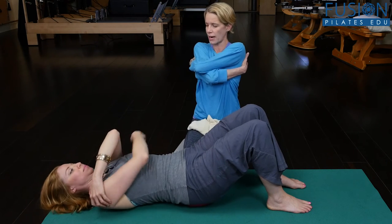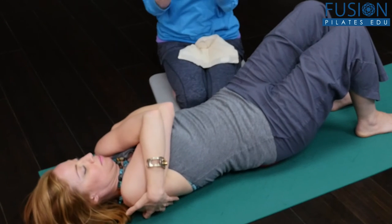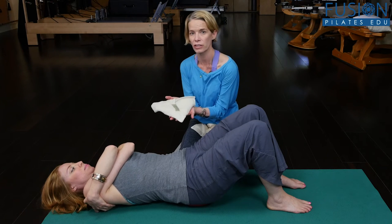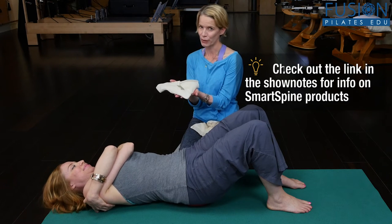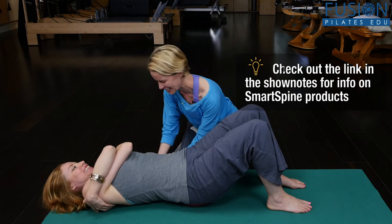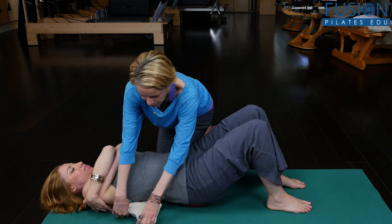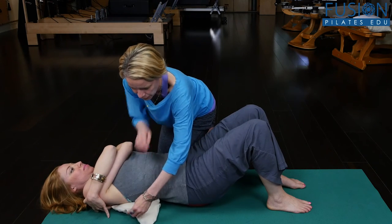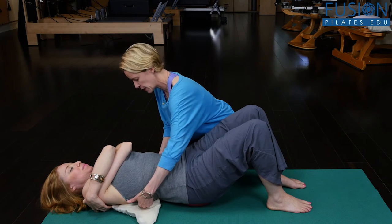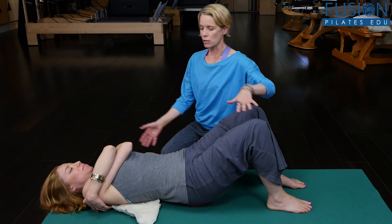That gives me a little bit of room to sneak these warm smart spines under her rib cage. This just builds up the floor a little bit, especially for those side ribs that feel a little bit lonely and can't find the floor, so it gives them a little bit of purchase area.